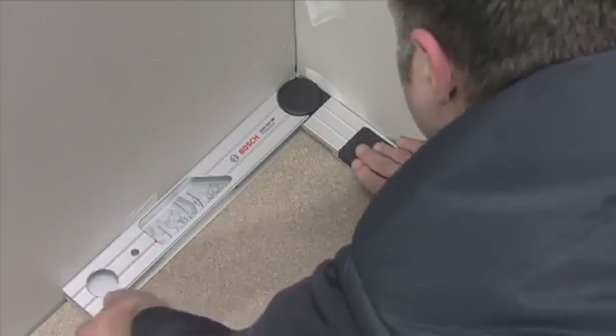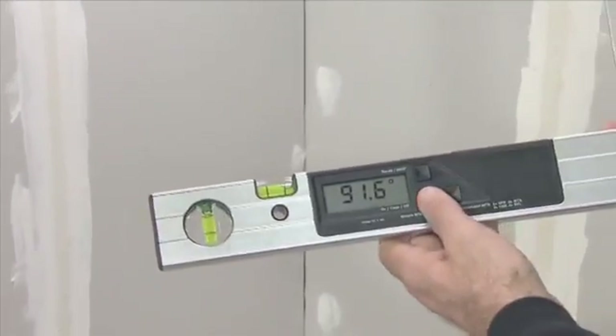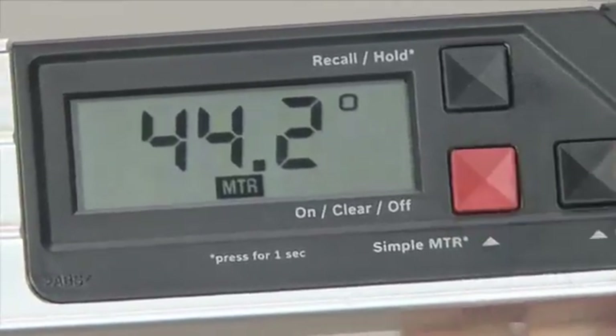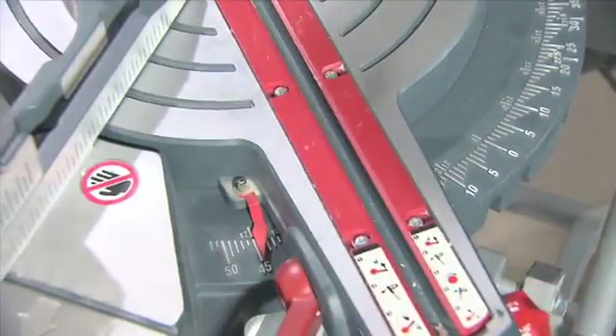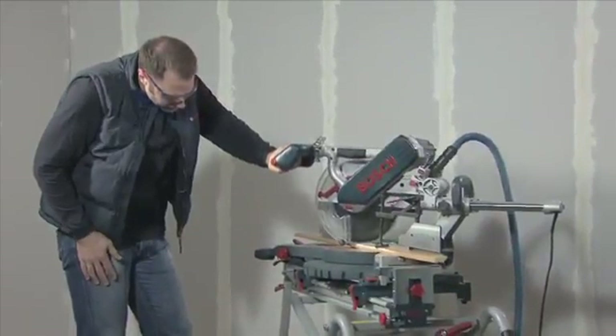To do this you measure the corner angle by laying the fold-out leg and the base leg flat against the surfaces of the corner. All you have to do is press a button and the GAM220MF Professional calculates the horizontal mitre angle, which is then applied to the mitre saw.